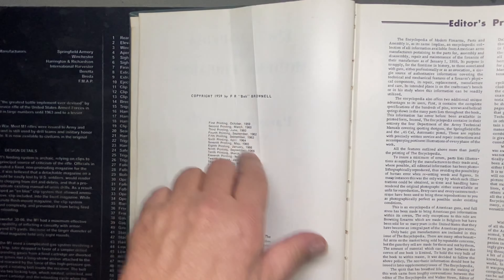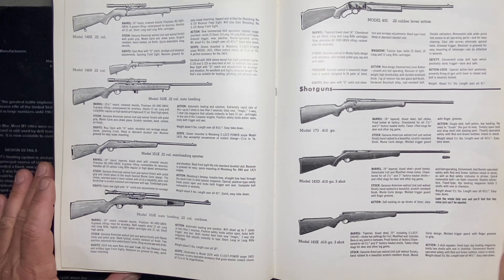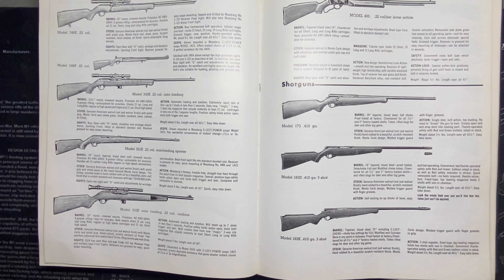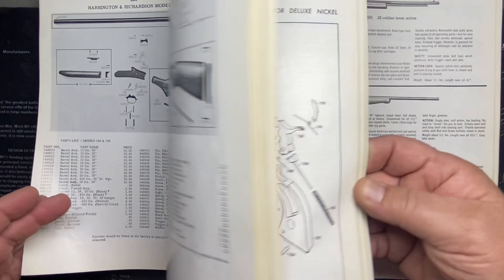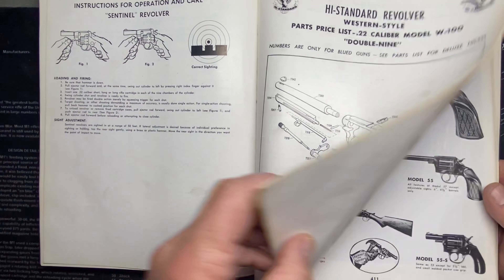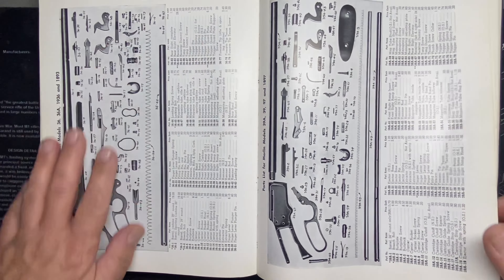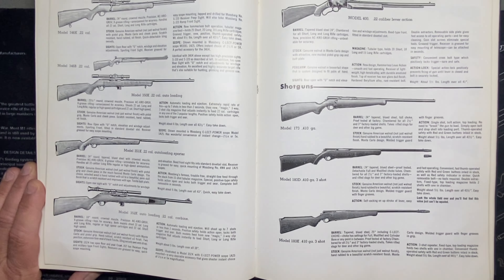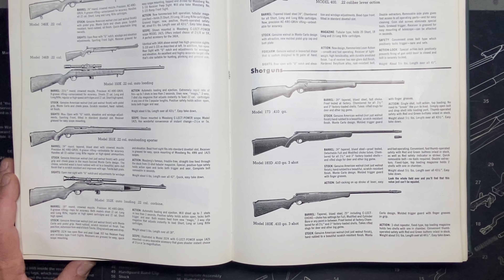Just in case you're interested — there are many printings depending on when you get them. This is the information they were furnishing in 1975. I love this book. A lot of people talk bad about it because it doesn't have any color photos — there are no real photos, it's all artist renderings and drawings, black and white, mostly text and exploded views. This bores people — they want eye candy. But I love this book and I'm going to show you why.